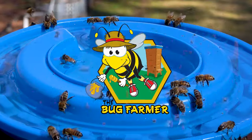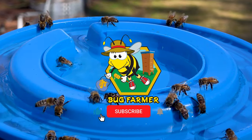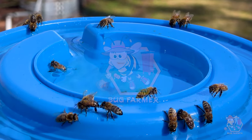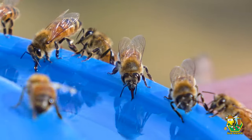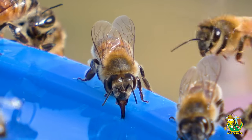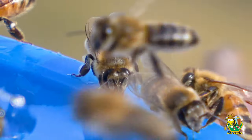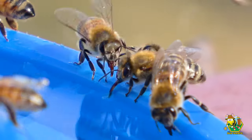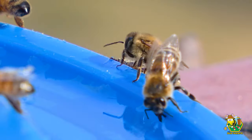Hey bug farmers, welcome to Bug Farmer Beekeeping where we dive into the world of apiculture, beekeeping, and bees every week. This is the place to share laughs, explore bees, and learn together, all without taking ourselves too seriously. To join our buzzing community, it's easy and it's free — just hit the subscribe button, ring that bell, and let's cultivate beekeeping knowledge and fun together. Now let's get into the bees.